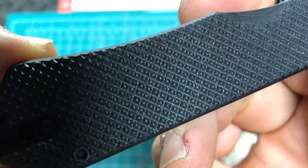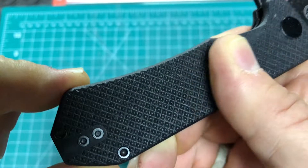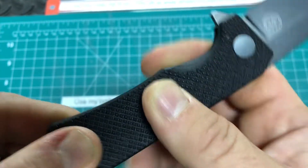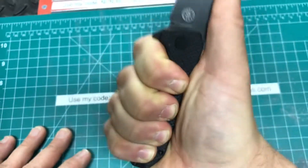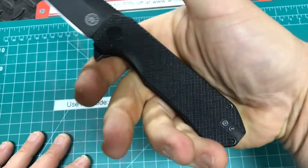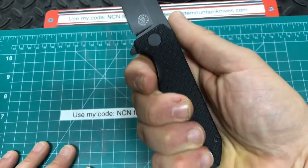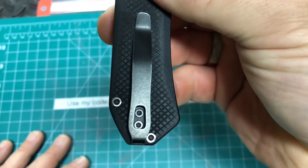One thing to keep in mind is that the Diamond Texture G10 they have on this is pretty aggressive, but not to the point where it's uncomfortable. It gives a great solid-feel grip, even if your hands are wet, muddy, or if you have gloves on. And this does offer a low-profile deep carry pocket clip.